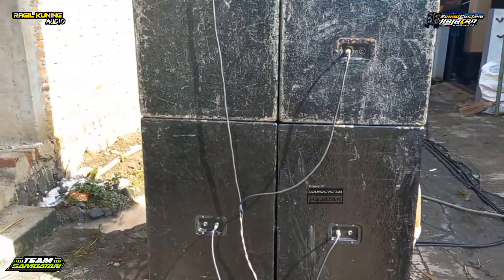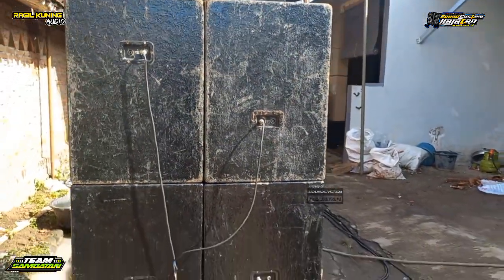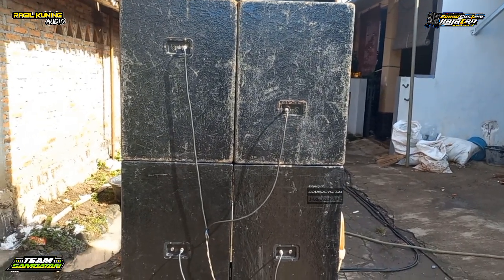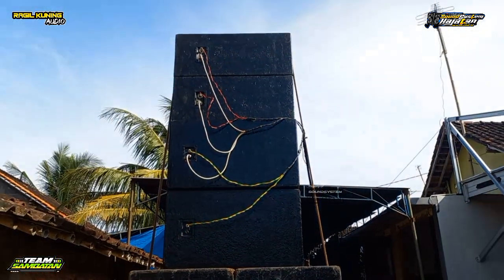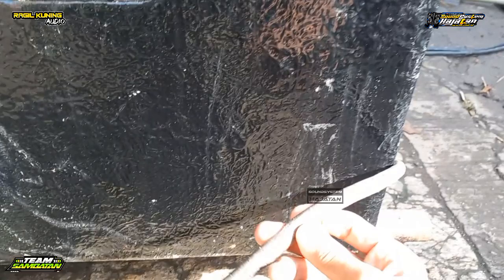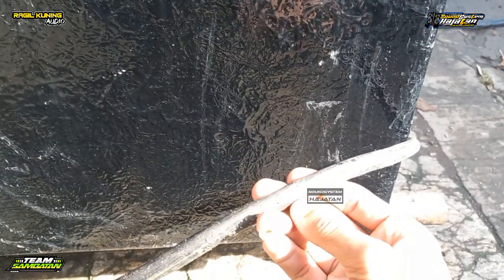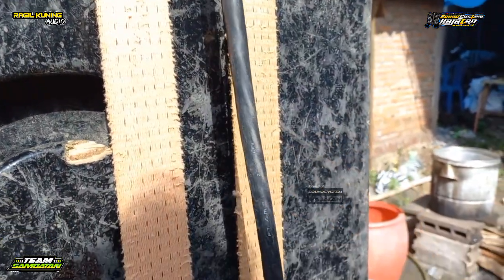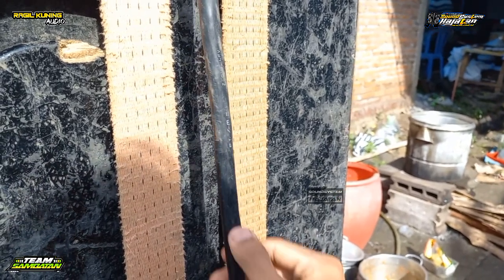Dan untuk perkabelan, mainnya 4 ohm. Untuk perkabelannya, mereknya tidak kelihatan sudah hilang. Tapi untuk ukurannya ini 4 x 2,5. Kemudian untuk line area ini 6 x 2,5. Untuk mereknya sudah tidak kelihatan juga.